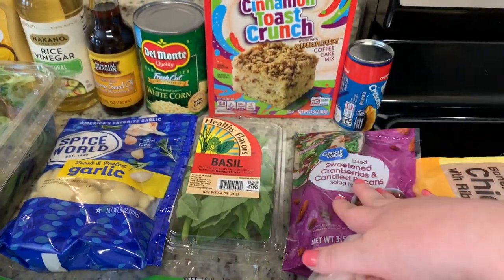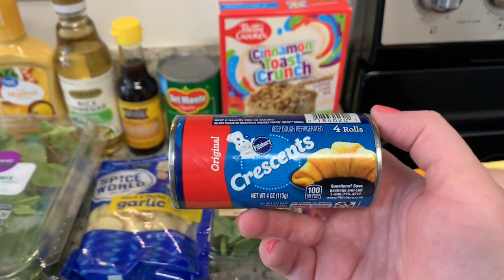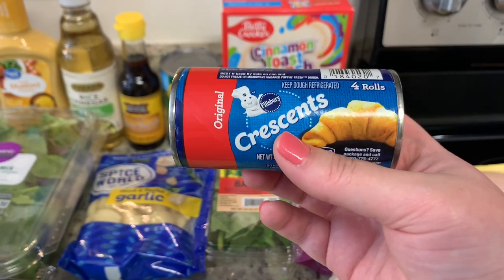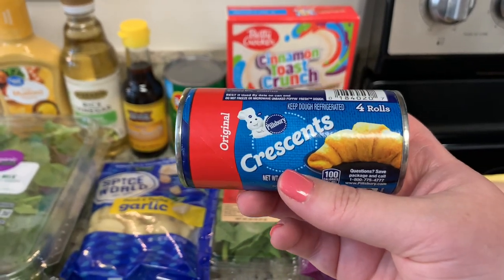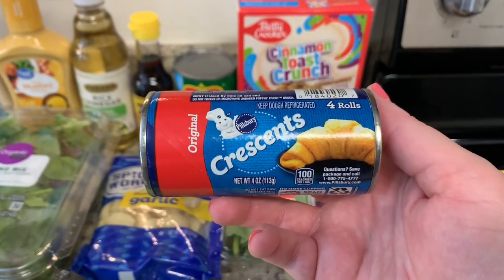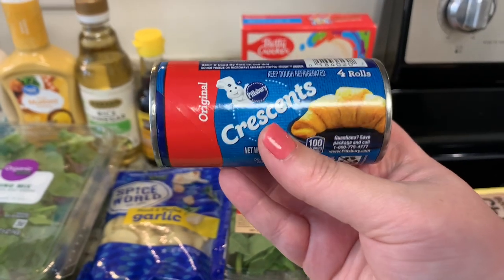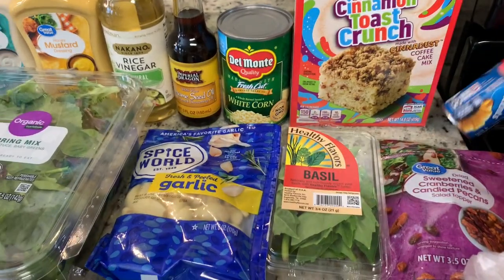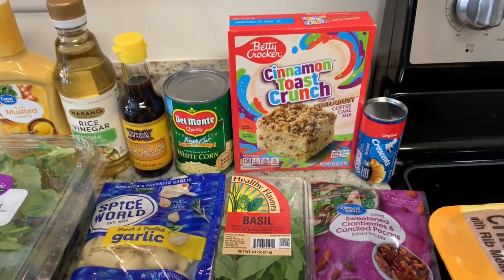I got some more of these cranberries and candied pecans — love putting those on salads or chicken salad. I got a small can of crescent rolls for a recipe. It's just my husband and I, cooking for two, and I know the little container was about $1.40 and I could get the off-brand for 95 cents. But sometimes when you're cooking for one or two, cheaper isn't necessarily better. If I got a whole roll I wouldn't need the other half. So for me it was better to spend the extra 50 cents than to throw half the can away — that's just personal preference. A little tip: if you're cooking for one or two, sometimes a smaller container reduces waste even if it costs a bit more.